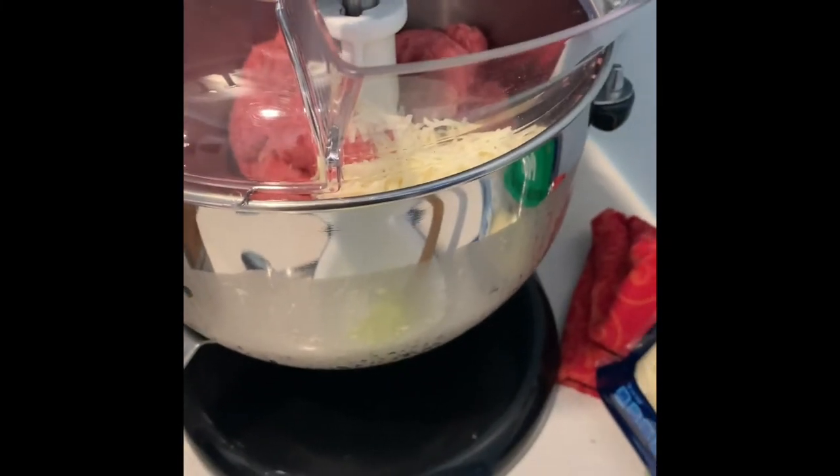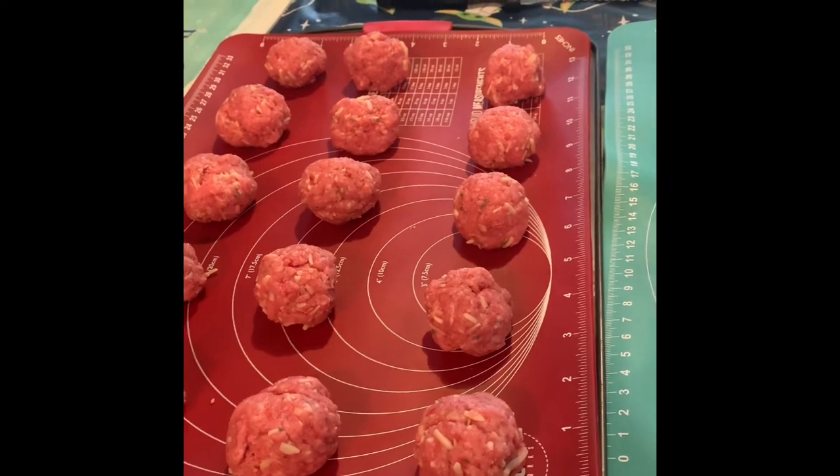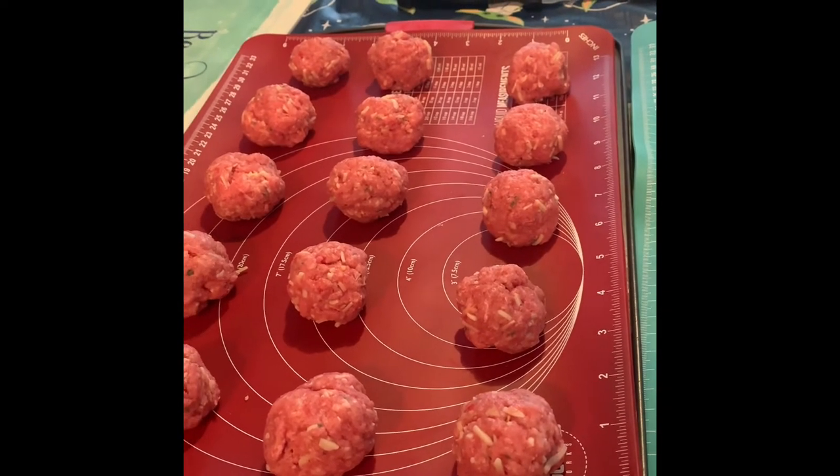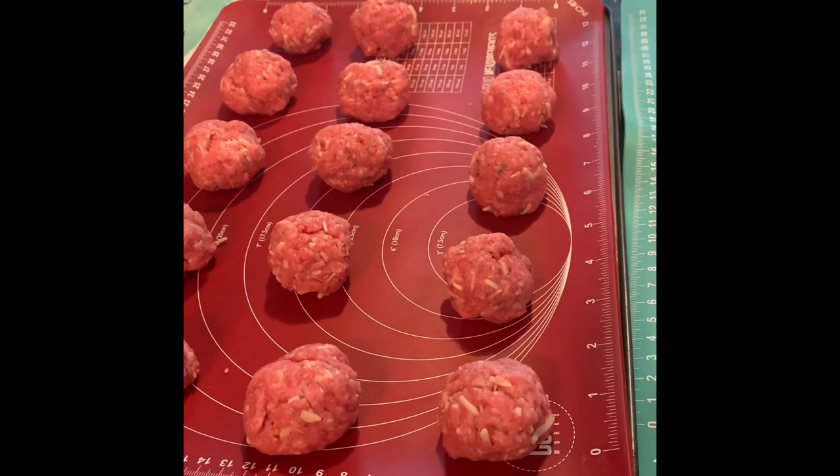Then I'm gonna start rolling out my meatballs and bake them. These are our rolled out meatballs. We're gonna cook them at 350 for 15 to 20 minutes and then add them to our sauce.